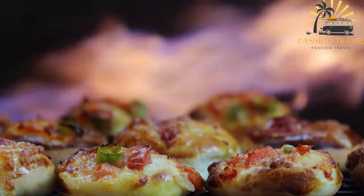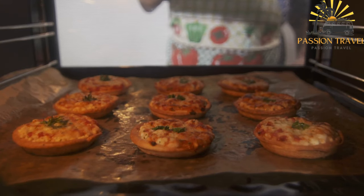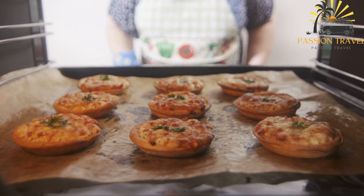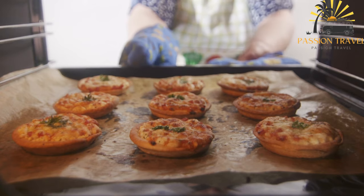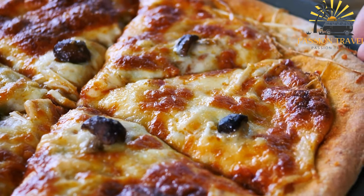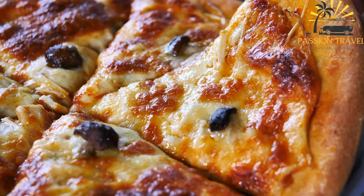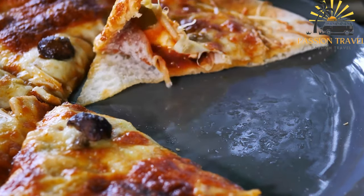Other toppings may include cheese, ground meat, vegetables, or herbs. Manusha is a staple food in Lebanon, often eaten on the go or for a quick breakfast or snack. It is also commonly enjoyed with a cup of Arabic coffee or tea. In recent years, Manusha has gained popularity outside of Lebanon and can now be found in many Middle Eastern and Mediterranean restaurants around the world.